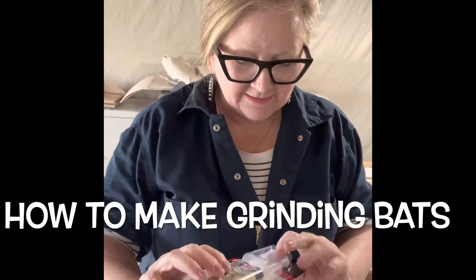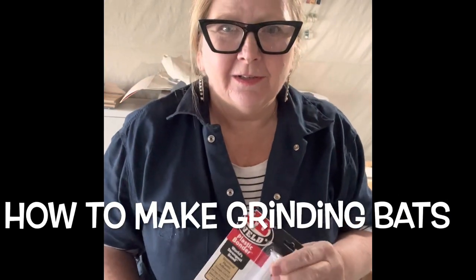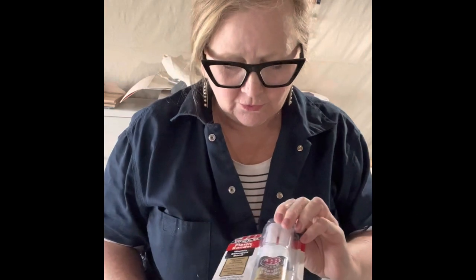Hi everyone, I wasn't going to do this today but since all of the components are here, I'm going to go ahead and make a video and show you how to make grinding bats — for when you want to smooth the bottoms of your mugs or bowls, and for those times when you might get a drip, it makes it a little bit easier to get it off the bottom.